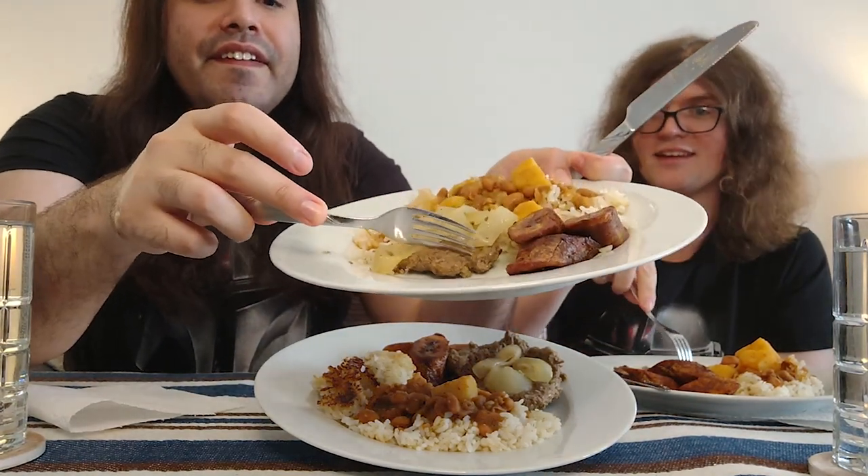The interesting thing about this too is that since it's a cube steak it's already tenderized on top of being marinated in vinegar, so it just falls apart literally — it's like butter.